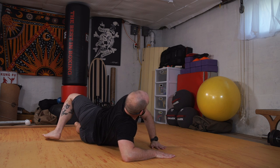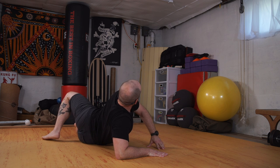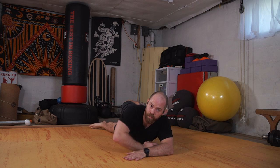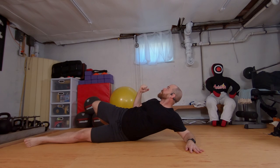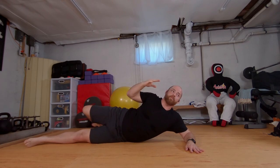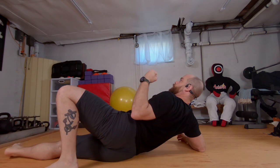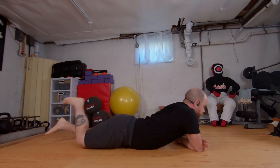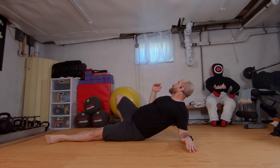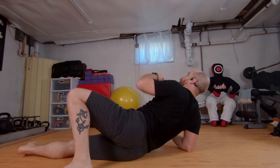Come back through center, right arm replaces the left, left foot bends and peel up. Coming back, left arm replaces the right — as the foot reaches I'm going to make like I'm going yes and look up towards the ceiling. Come back through center, right away replace — left foot bends, yes. One more each side: replace the arm, bend the knee, looking up.